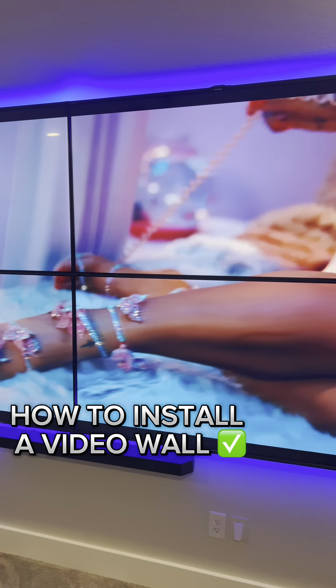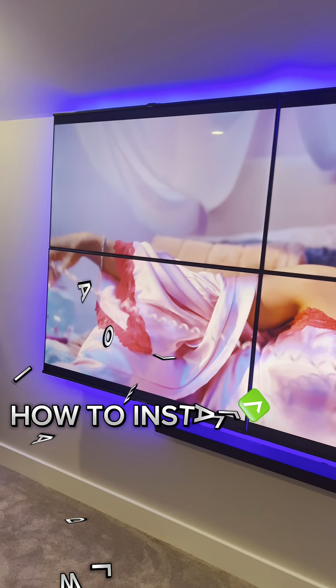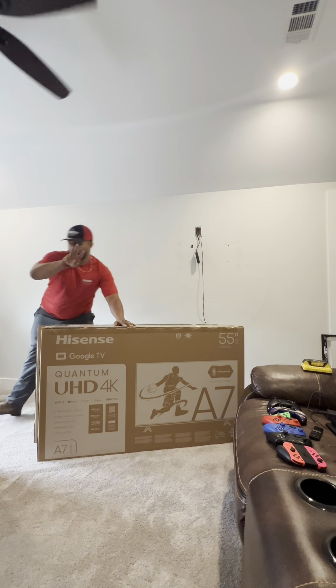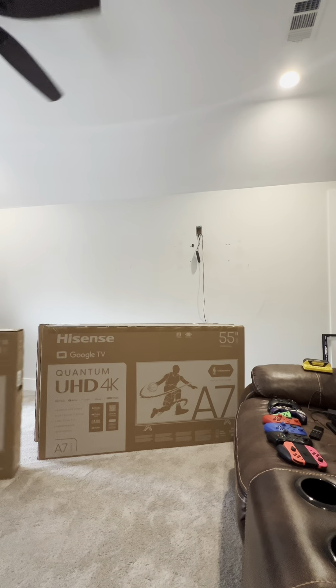Alright guys, I've been asked how to build a video wall so we're going to go ahead and show you how we do it. First things first, you're going to get four of your TVs together and then go ahead and mark all of your studs on the wall in the center of all the TVs.